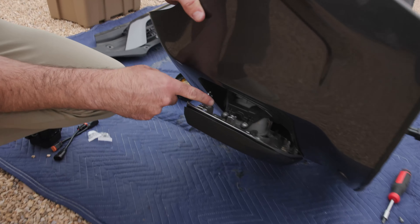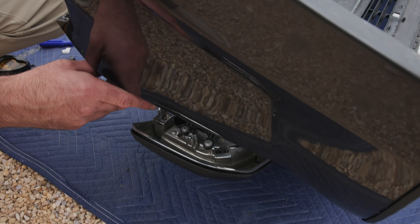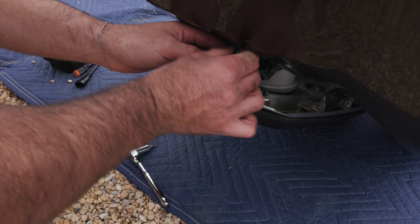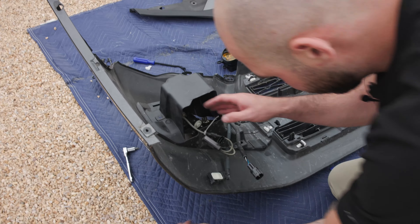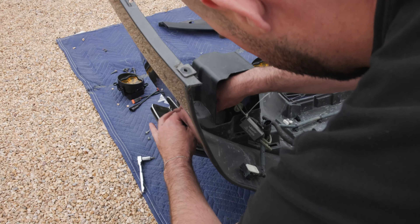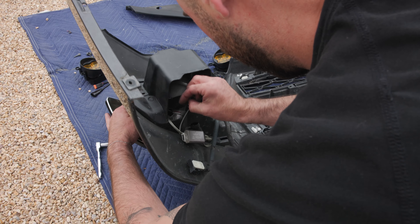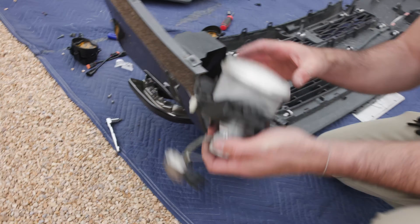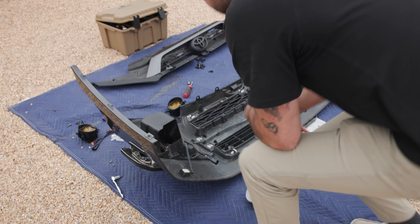There we go — so as you can see, we do have to remove this chrome strip, which is annoying, but then we can access both screws. I'll go ahead and take those off. Now these should just slot out. Yeah, there it goes — they slide out. There we go. Now we have the stock ones out; I had an aftermarket bulb in there.